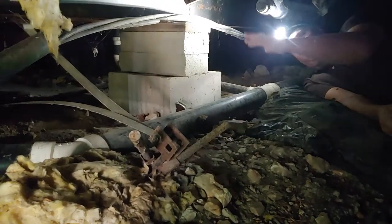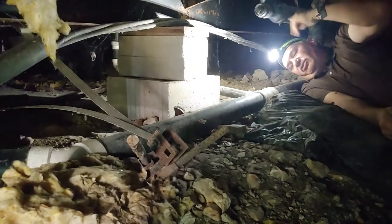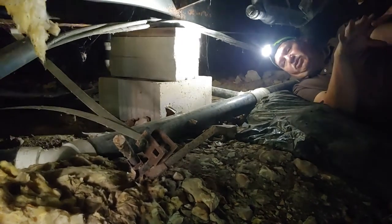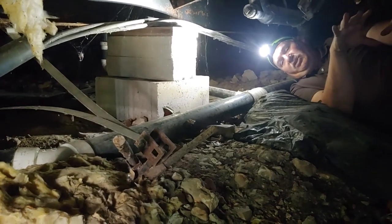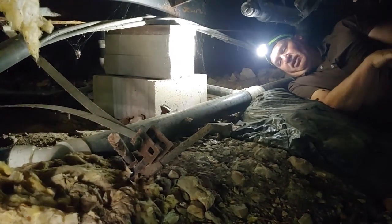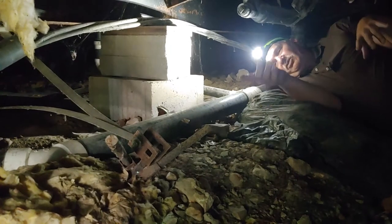We'll figure out where our low and high spots are by going around and checking. We set to the frame at a certain point, then check everything and note what's higher and lower to get a picture in your head — or you could write it out. If most of the house is lower than one spot, check and see if you can just bring down that one spot. If you decide to raise all the low area, make sure all your utilities are free and your straps are looser.